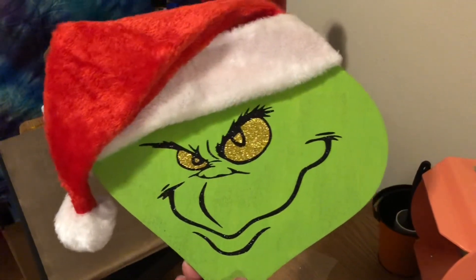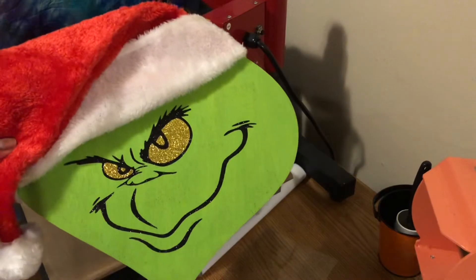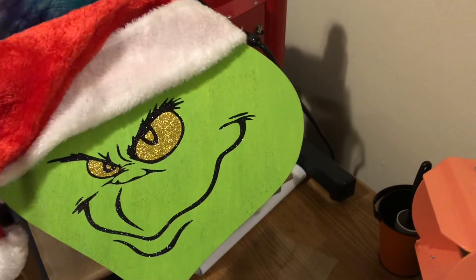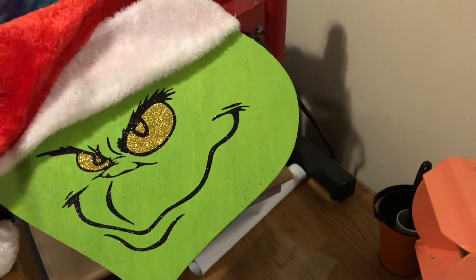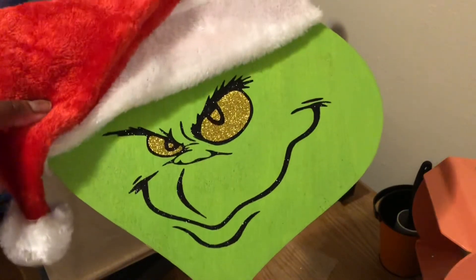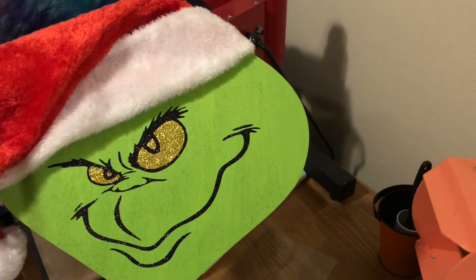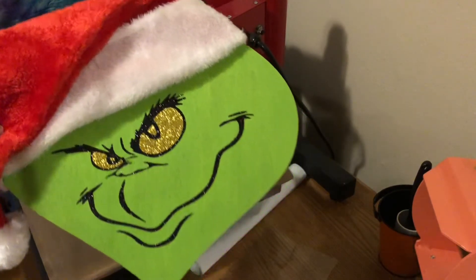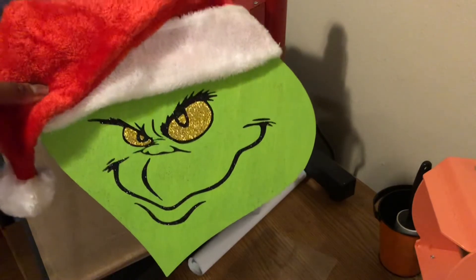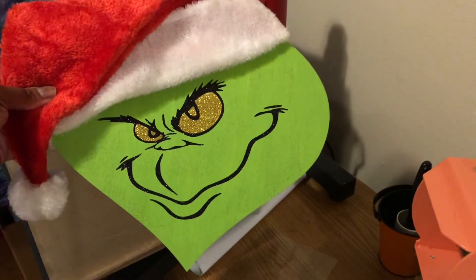That is so cute — what do y'all think? It was pretty cheap: the wooden ornament hanger was a dollar and a quarter, the hat was a dollar and a quarter, the paint was a dollar, and the vinyl I already had at home. Look at how the glitter eyes are just amazing! This is a good way to do a quick, cheap door hanger. I'm seeing a lot of people decorate with the Grinch theme, and now I've jumped on the Grinch train too.